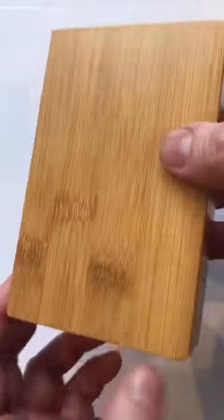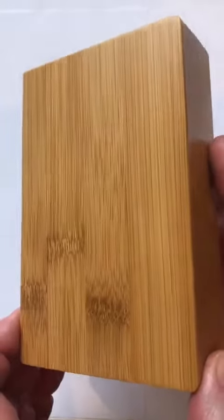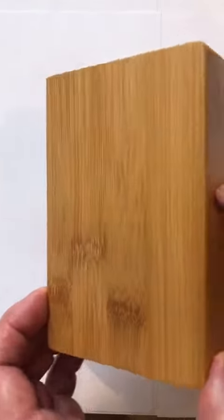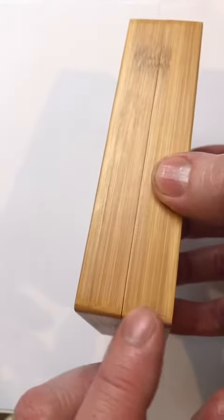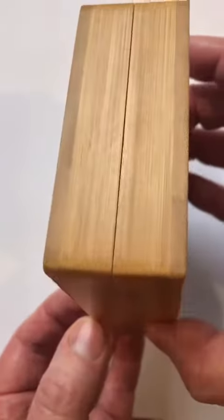It's bamboo, which is really tough and wearing — it doesn't soak up moisture like the softwood boxes used to. If you've got a softwood, pine, or redwood box, you'll notice that after time these delaminate. This doesn't; it's much more stable in terms of getting wet.